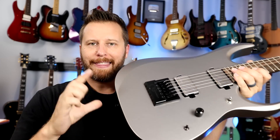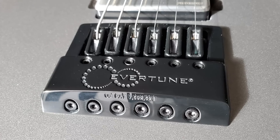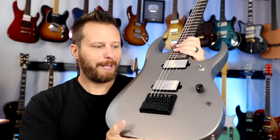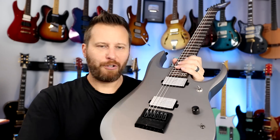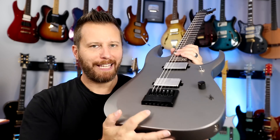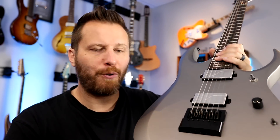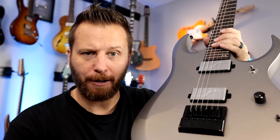If you don't know what the Evertune bridge is, this thing was designed to keep your guitar in tune a hundred percent of the time, no matter the situation — changes in temperature, humidity, string breakages, or string slippage on your tuning machine. Anything this bridge will compensate for and keep you a hundred percent in tune. Now that is a pretty bold claim, but is it true? Does the Evertune actually hold tune no matter what? Well, let's dive in and check it out.